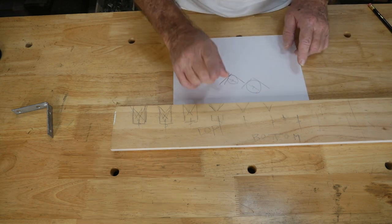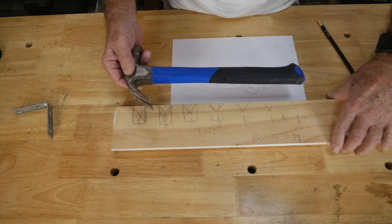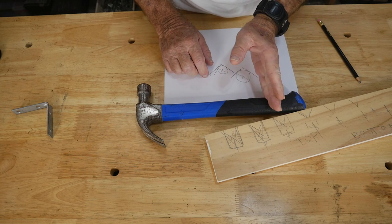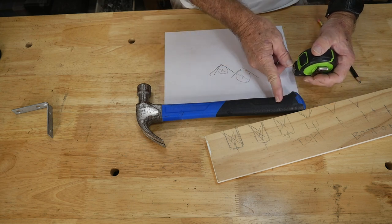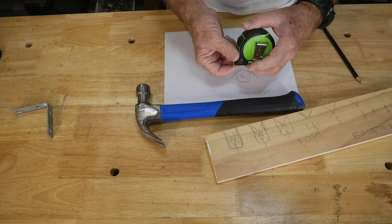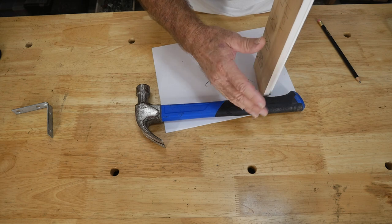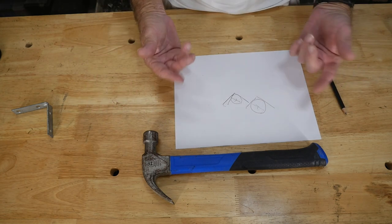That'll give you your bottom plate. Now the distance between the top and bottom — obviously the hammer's going to sit in there — you don't want to go too far down on the handle. You want to come down to roughly an average area. So when you drop it to the bottom plate, you want to be somewhere around nine and a half inches, say ten at the very most. I think I would stick to nine inches right about there. That way when you put your handles in, all your handles will hit the V on the bottom piece of lumber, and that's what you want.